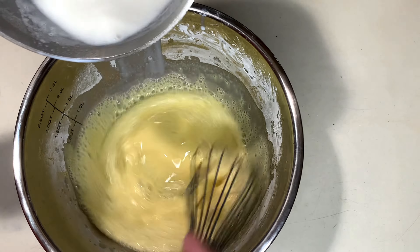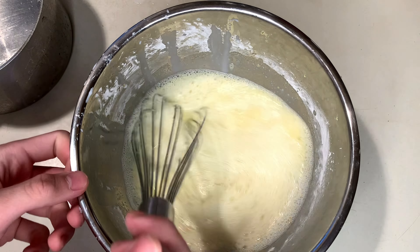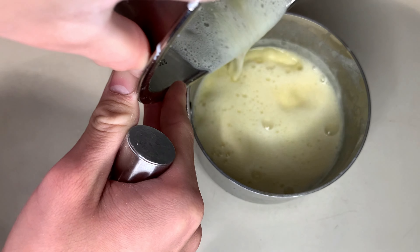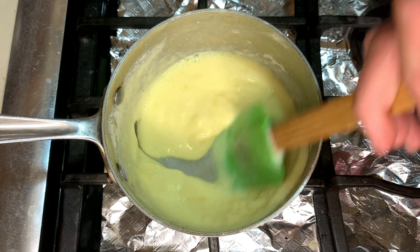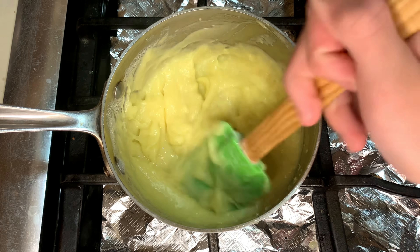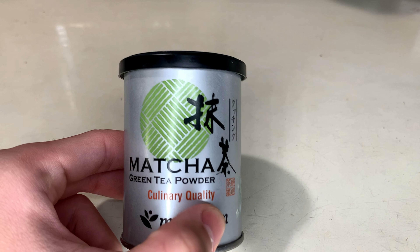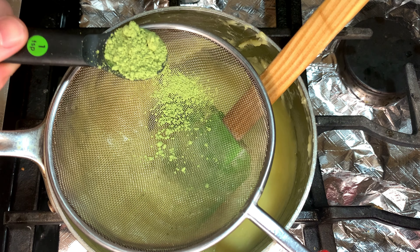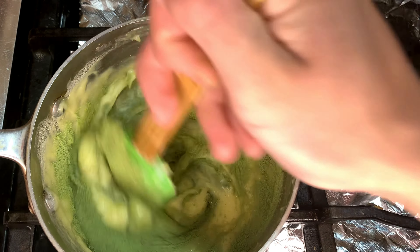After tempering, pour the mixture back into the pot on medium-high heat and consistently stir until it thickens. It'll be very foamy at first — keep mixing and the foam will disappear as it thickens. Add one tablespoon of cold butter and mix it in. Then add one teaspoon of sifted culinary-grade matcha powder — take a heaping scoop and sift it right in. Make sure you get all the lumps out and incorporate it until well combined.